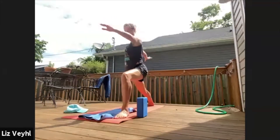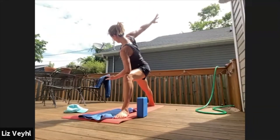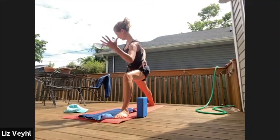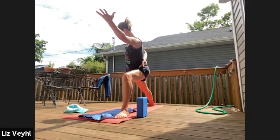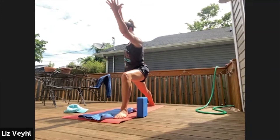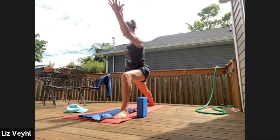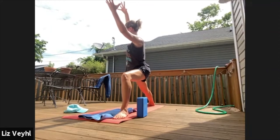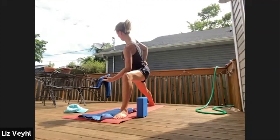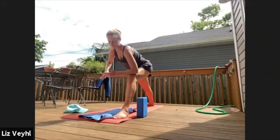Extended side angle — get playful here. Half bind, full bind, bird's bound — maybe you reach both hands forward like a beach ball. Just don't lose the depth of your squat — that's the challenge for this pose, to keep the depth of your squat. Everything else is just cherries. Stay for three, stay for two. Look down at your front foot. Hands to mat, flow.